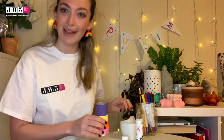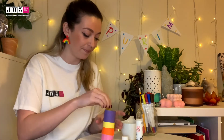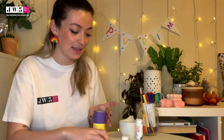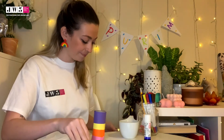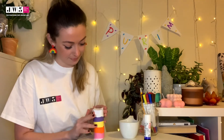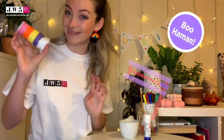Now we have our nice colourful, stripey noisemaker. Turn it upside down and fill it with pasta — I've used penne, but you can use rice, sequins, anything that's going to make noise. Now we're going to make the second lid the same way: fit it on the top and stick it down with sellotape. It's a little bit fiddly so if you need an adult to help you, you can. Now we have our Purim noisemaker — and if we hear the name of Haman, there you go!